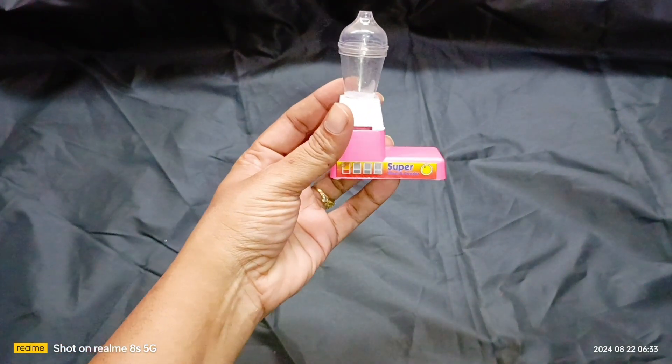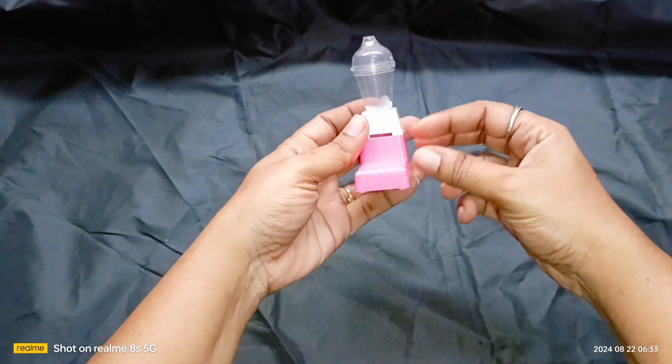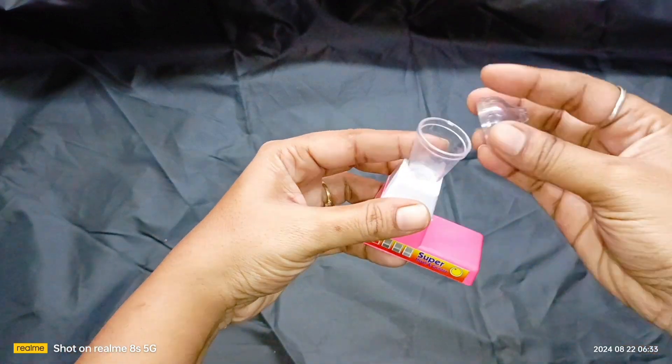Wow. Oh, great, man. Wow. Oh, this is great. Oh, my God.